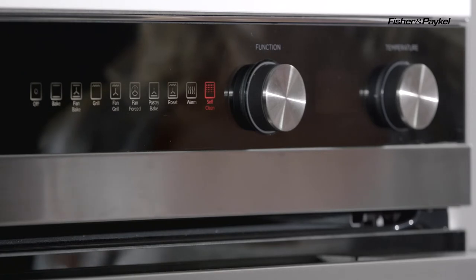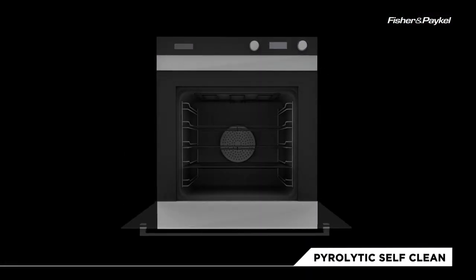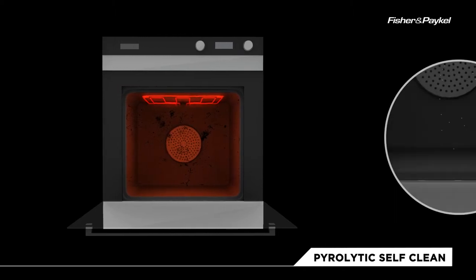Now before you select this you do need to take out the sides and also the shelves, and then once you select it, it's going to heat up to a whopping 500 degrees.